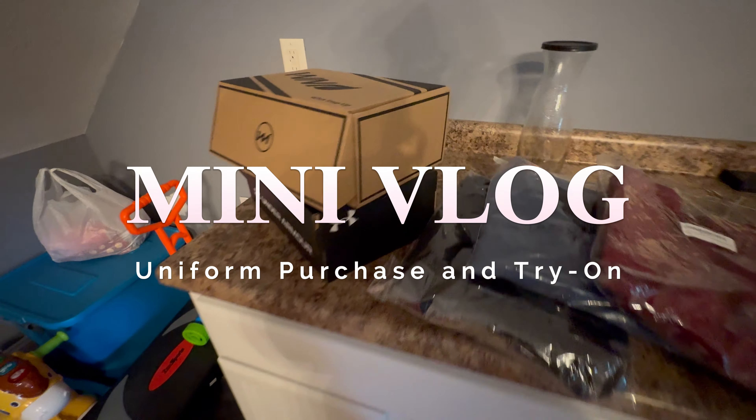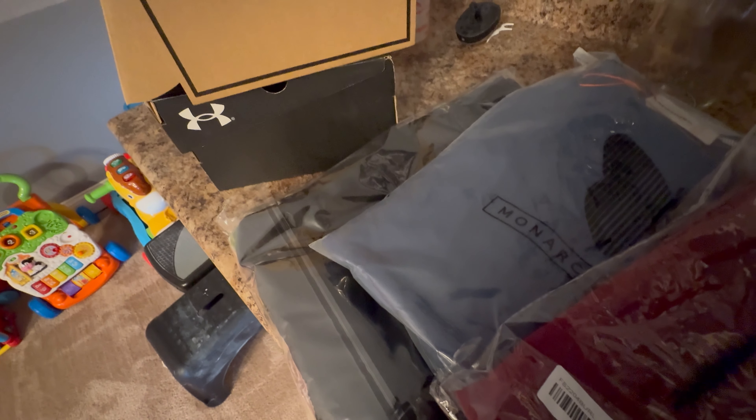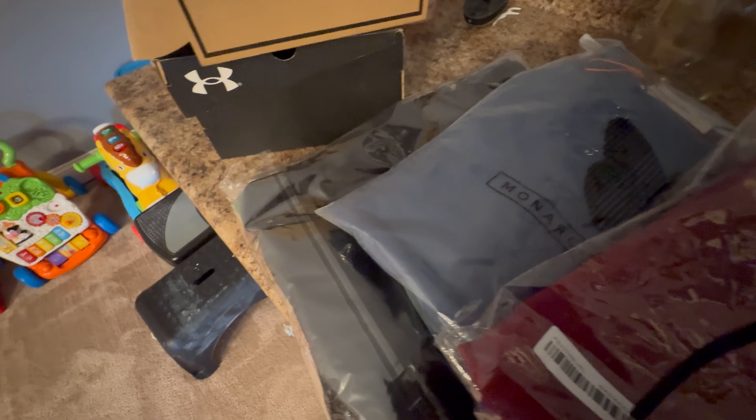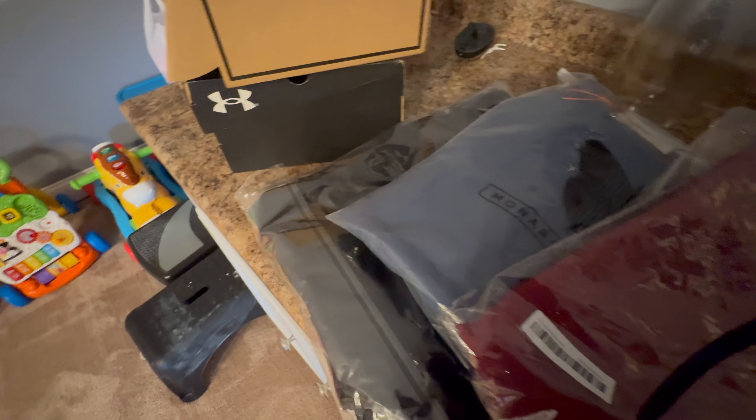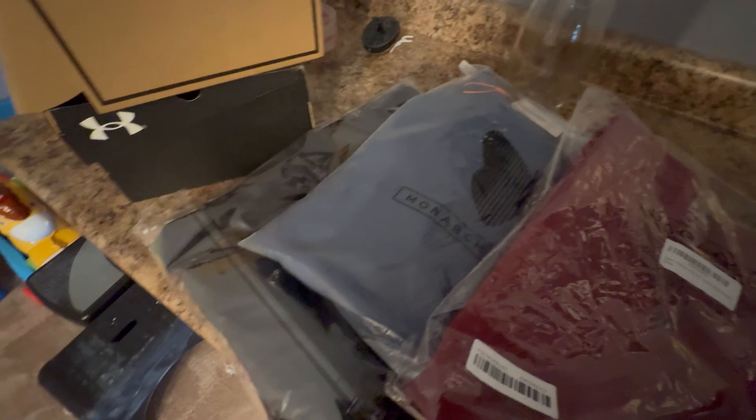Welcome back to the channel. I just got my Amazon order in — I ordered some stuff for work and I'm going to show you what I got.